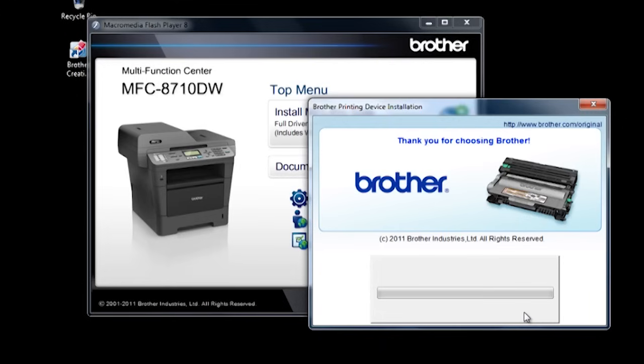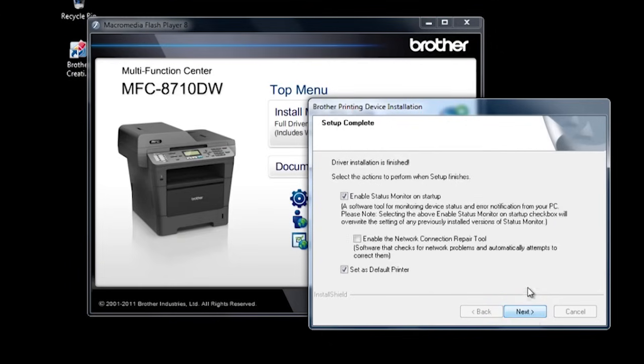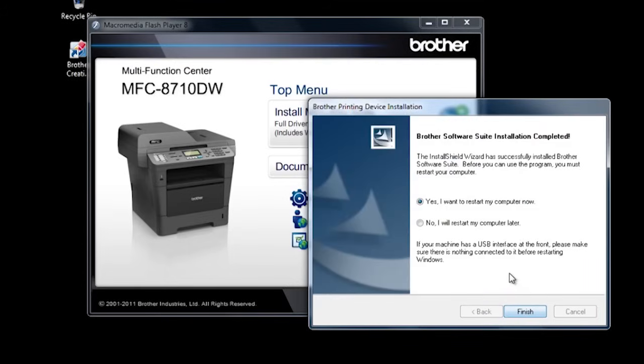As the software installs, you will see progress screens. When the registration screen appears, you can choose to do an online registration, then click next. Make the selections for the default printer, then click next. You will be prompted to restart your computer. Select yes, then click finish.